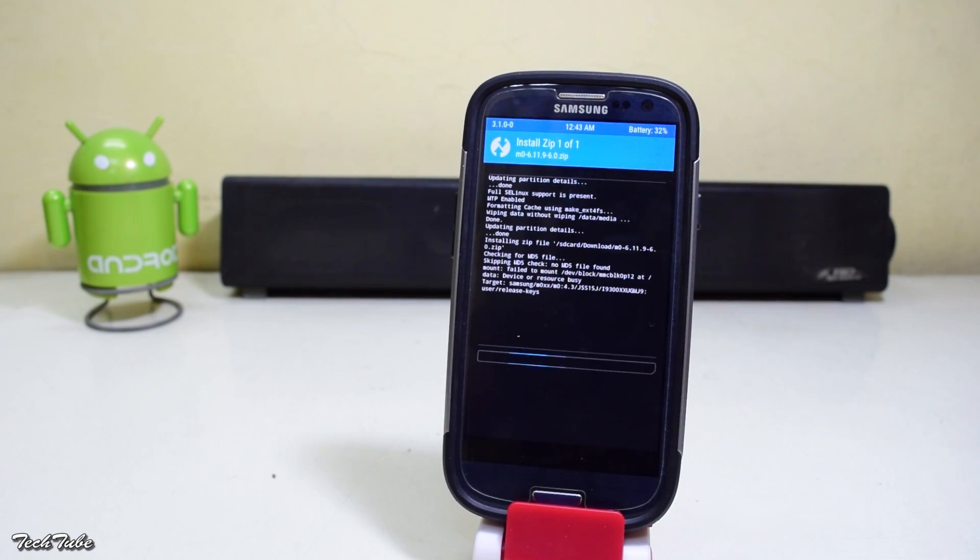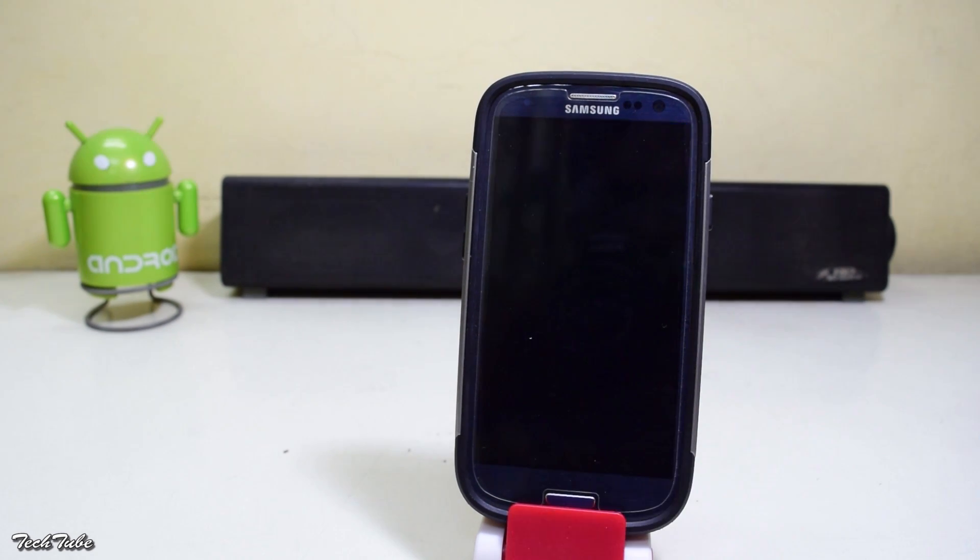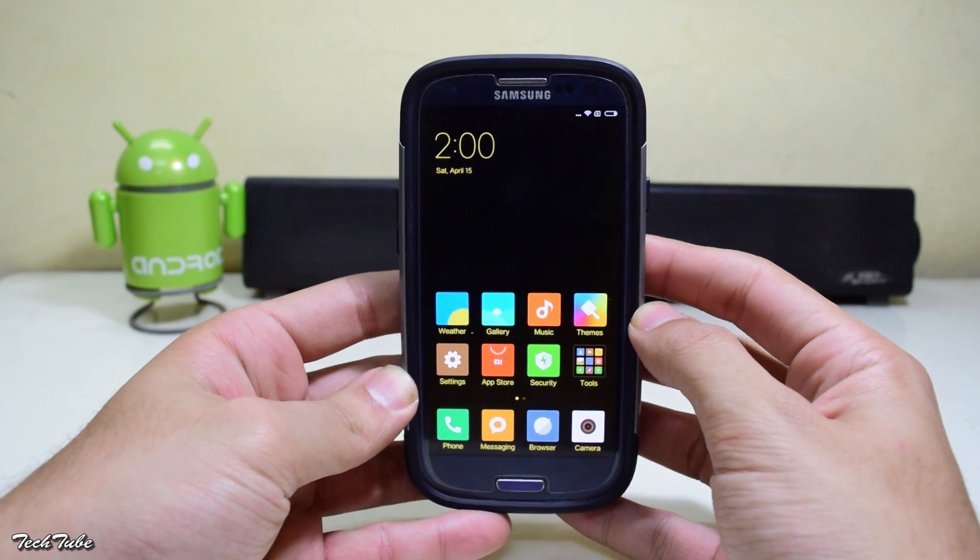Once done, go back to the main menu, hit Install, navigate to the folder where the ROM was saved, select the ROM, and swipe to flash. The flashing time will be around 10 minutes, so be patient. Similarly, install the Google apps. Once the flashing is done, hit Reboot — the phone should reboot in another 10 to 12 minutes, so be patient.